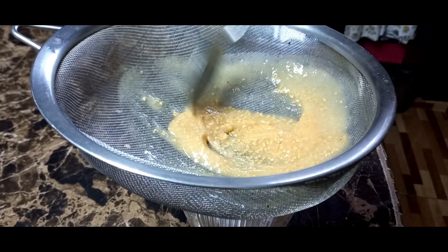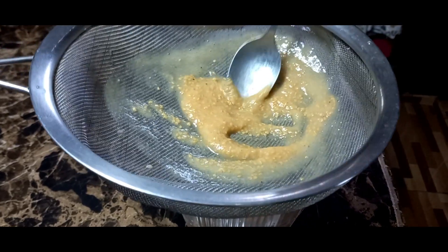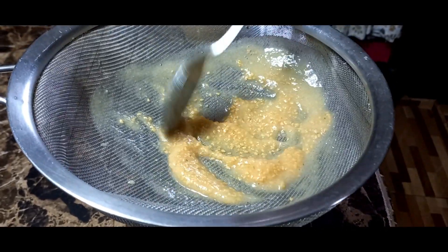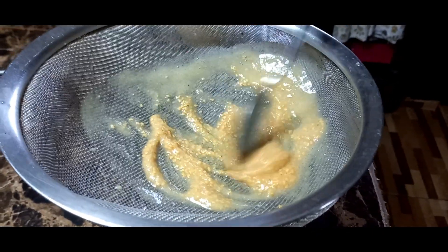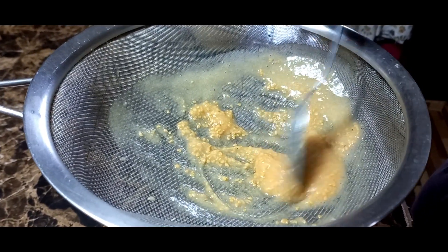We strain just to remove the seeds — look at that, a lot of seeds. We don't want that in our juice, but it is good to consume still if you want to consume it.